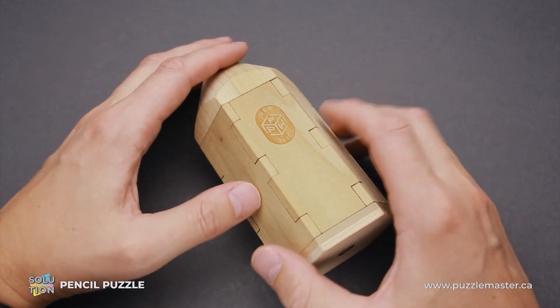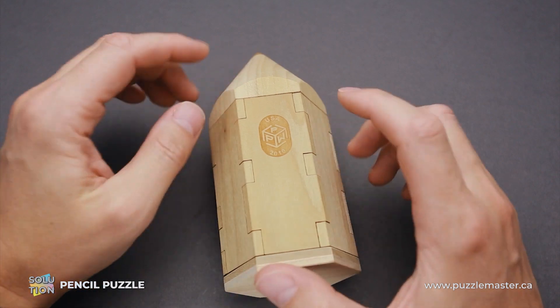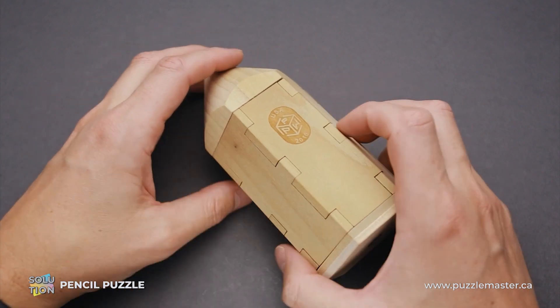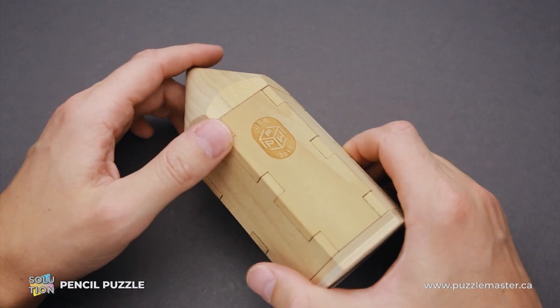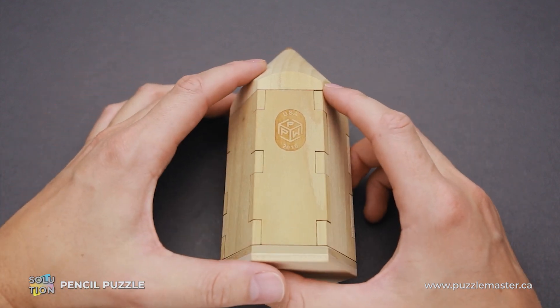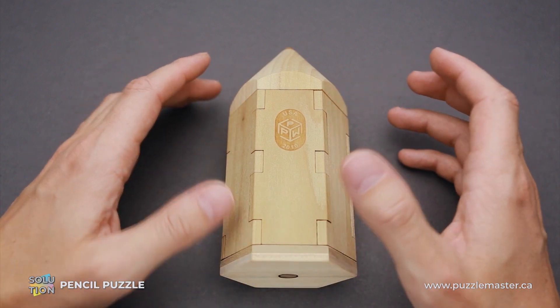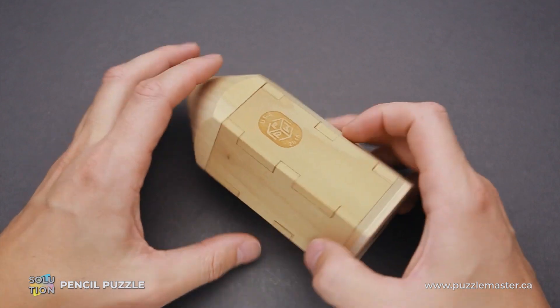Usually this company creates 3D printed puzzles, which we have a lot at Puzzle Master. But this time this puzzle was made of wood and it looks like a pencil. The difficulty level of the pencil puzzle is 8 out of 10 on Puzzle Master's difficulty scale that runs from 5 to 10. And the object of the puzzle is to take it apart and reassemble it again.